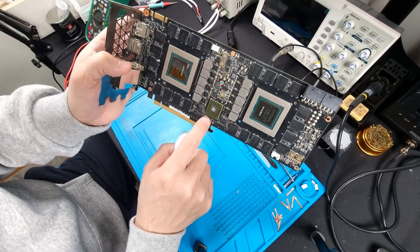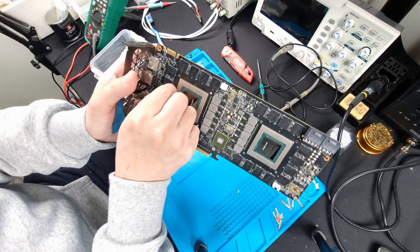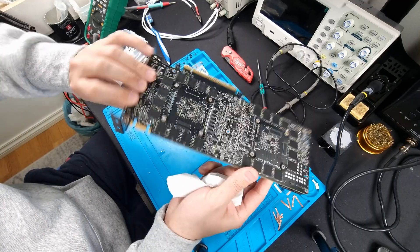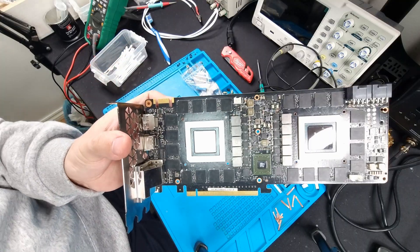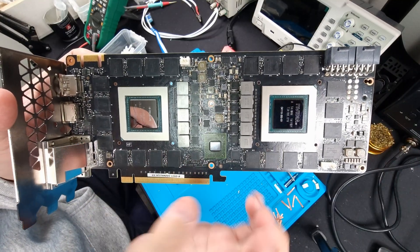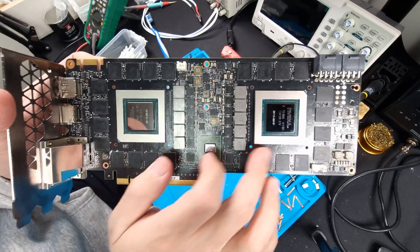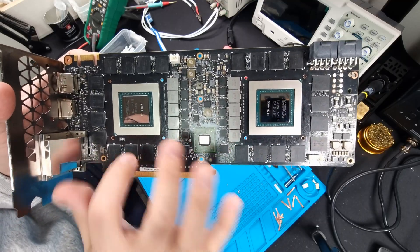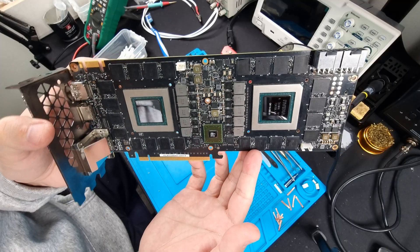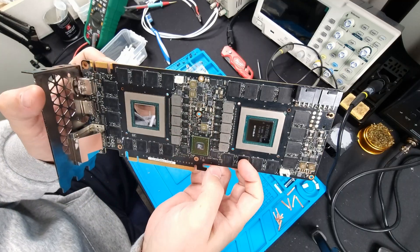Here you have your SLI bridge. This is what logically connects these two cores so they can work together, along with all these memory chips front and back. Very intricate setup. The latest card with a dual chip that I've seen was on Der8auer's channel — RX 9060 or similar dual-chip cards on a single PCB. That's the latest one I've seen. Very interesting that they did this back in the day.